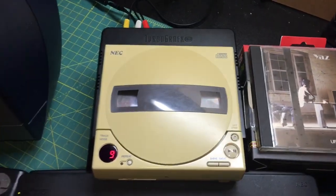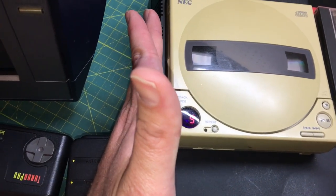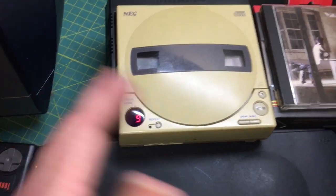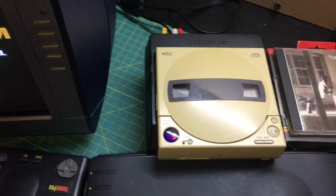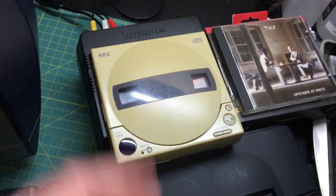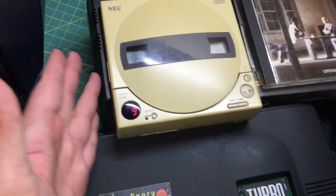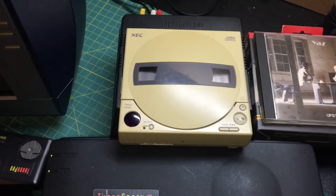I'm going to unpause it. As you can see, I wasn't even touching the drive itself. I was just getting close to it, and if I stay there long enough, it'll just go all the way back. It'll mess up and go back to track one, and just proximity will trigger it. Even if I don't touch the dock itself, if I'm just hovering nearby, you'll hear it.